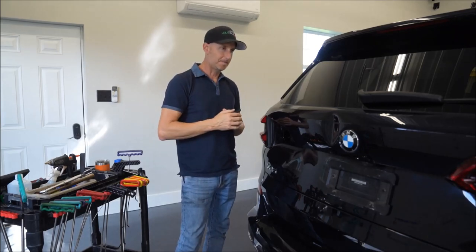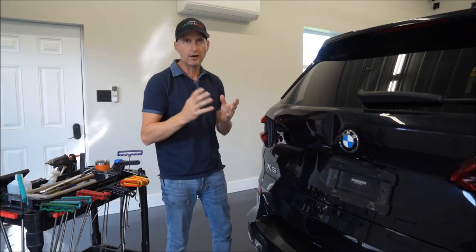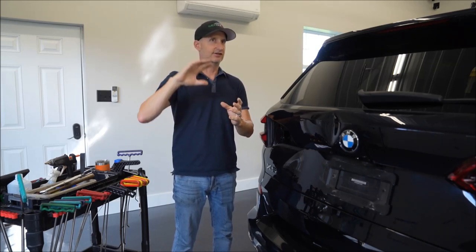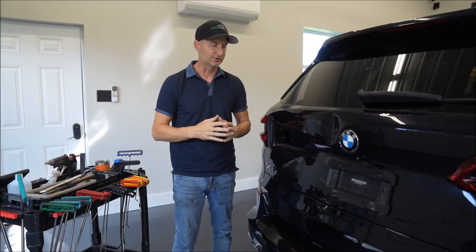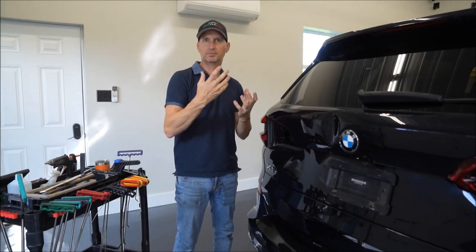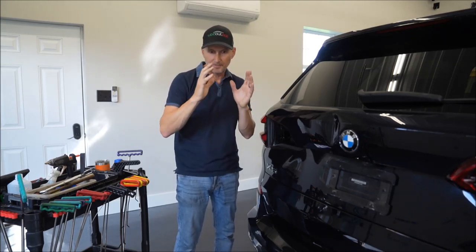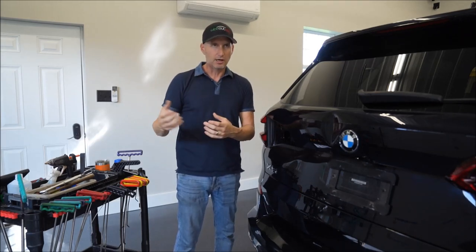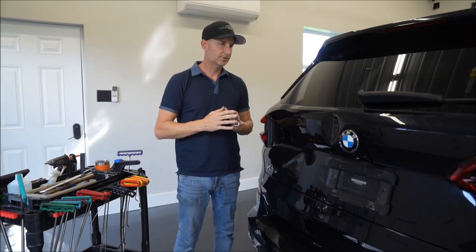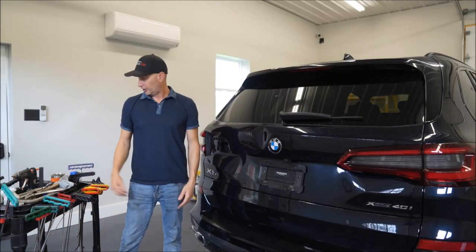Just something I thought I'd mention. When I was trained, my uncle Rich is the one who trained me — he got into this business when it first started, about 40 years ago. That was the one thing he always told me: just be a good PDR guy. If you're good at what you do, the jobs will come and the money will follow. Something I always thought about, so I just wanted to mention that before we get going.